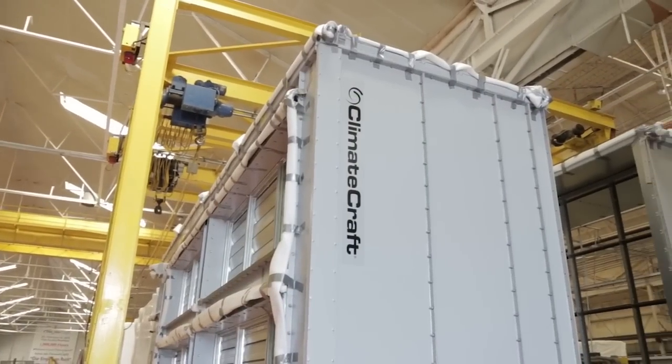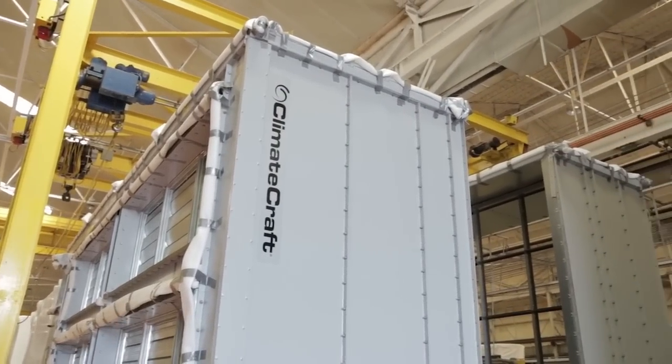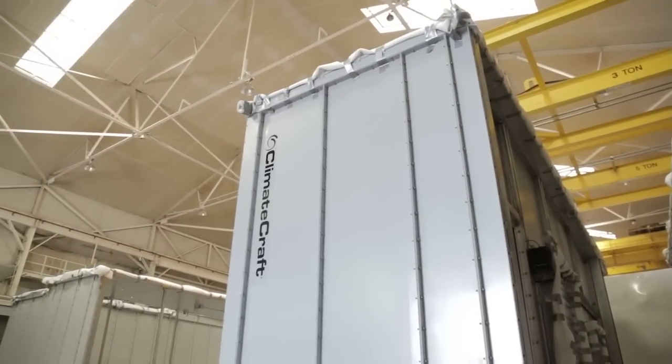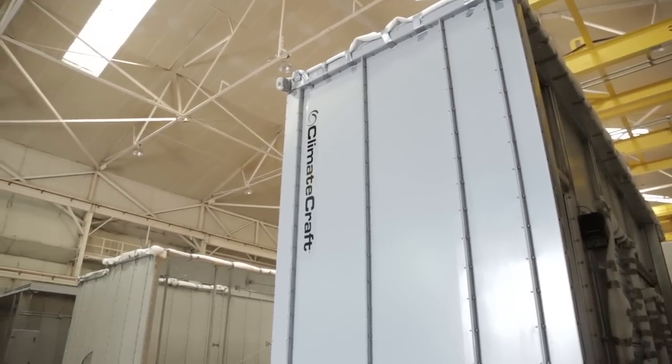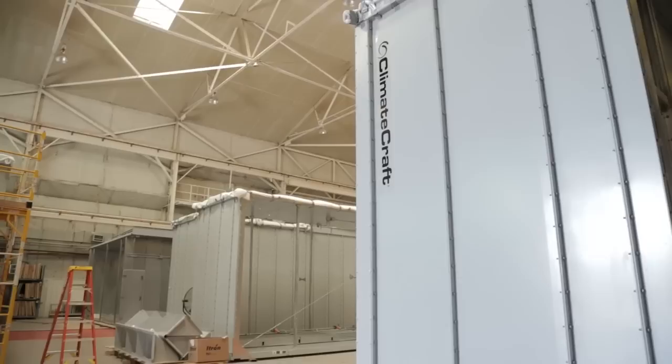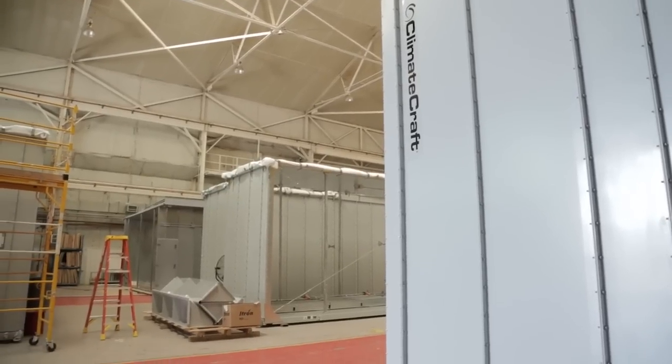Climacraft Air Handlers and their components are designed and tested for compliance to leading industry standards, such as AHRI, AMCA, ETL, Miami-Dade County for hurricanes, plus IBC and OSHPOD for seismic.